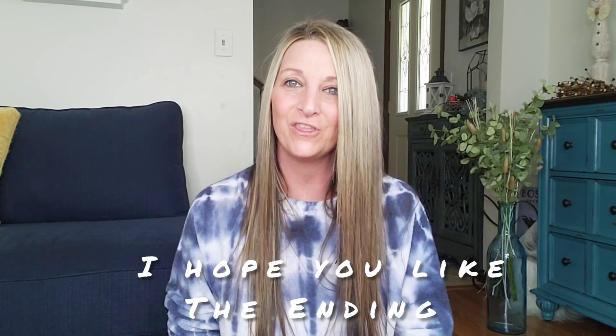Hi everyone, welcome back to my channel. This is Jenny and today I have a large Dollar Tree haul to share with you.